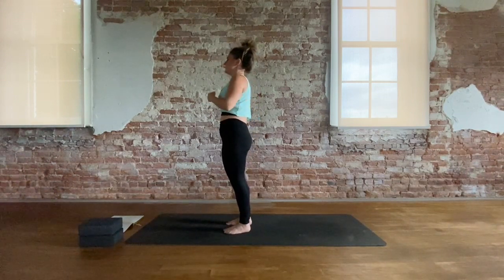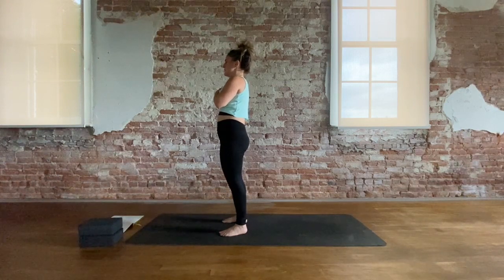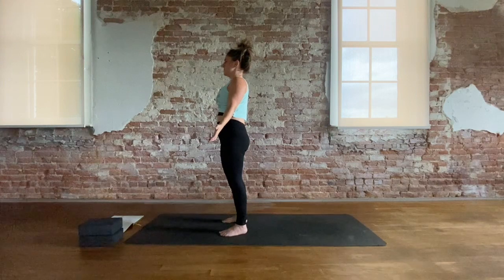Hands at heart center. Cross your hands at your heart. Take a moment to feel the heartbeat. Collect your breath. And we'll end today's practice just as we began — in Tadasana with the crown reaching up, palms open at the sides. Thank you for joining me today.